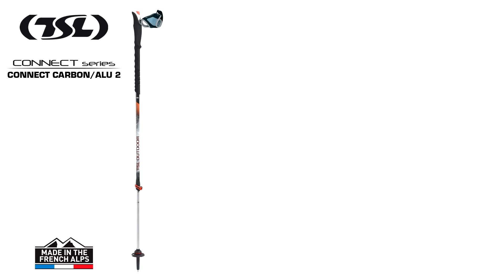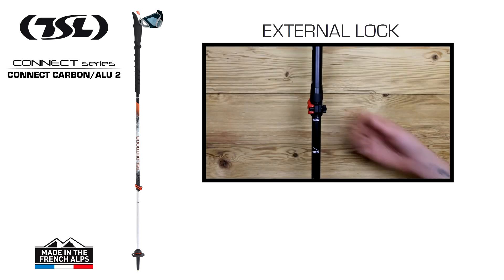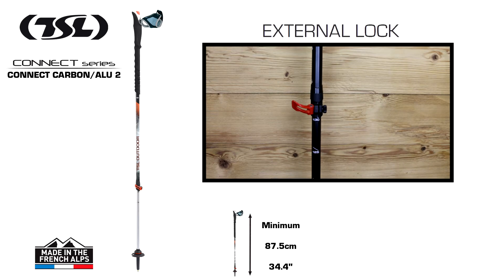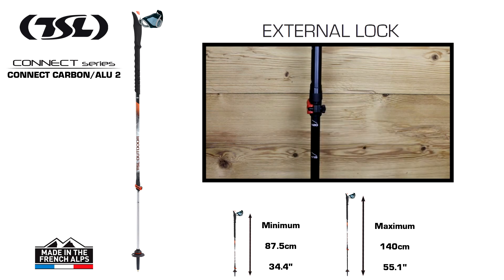In the Kinect series, the Kinect Carbon Aloo II will impress you with its lightness and technicity. Made up of one carbon section at the top and one aluminium section at the bottom, it is adjustable in length from 87.5cm to 140cm, thanks to the TSL external lock system.